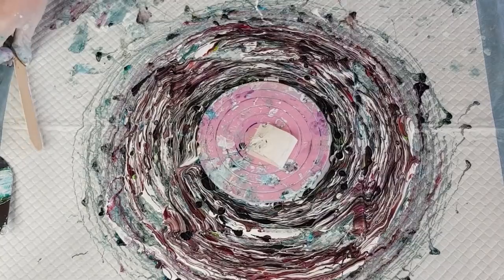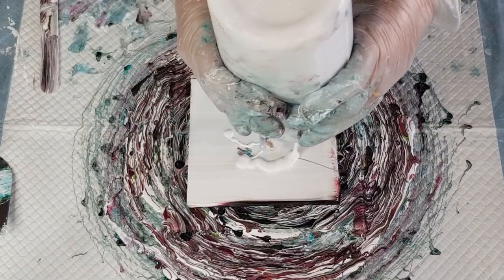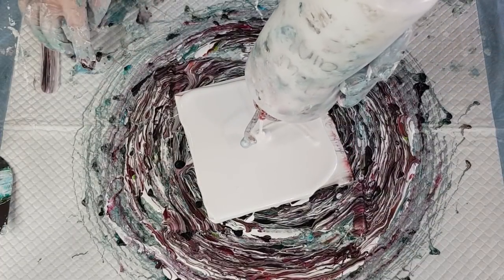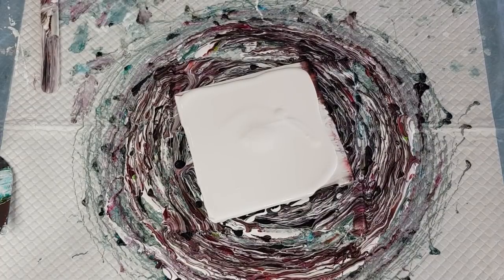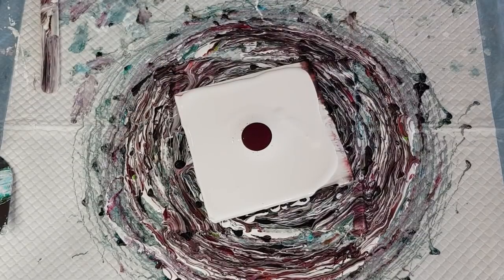Pretty, but too dark. I'll still do two layers of black but maybe smaller puddles of black next time. It just takes over, doesn't it? It's nice to have a little black for contrast, but not so much that it takes over. Let's go again — I'm going to run out of paint soon. I always end up doing them two or three times when I try a new color scheme because I'm not sure what it's going to do. It usually takes me a couple of times before I get one right.